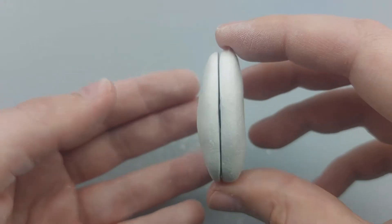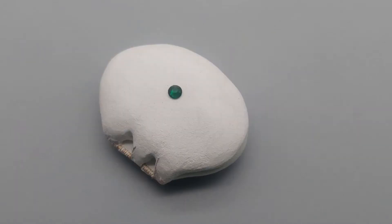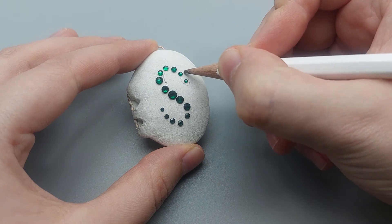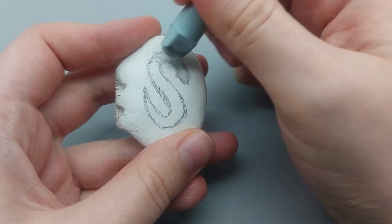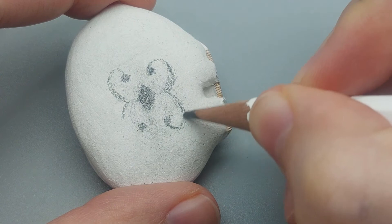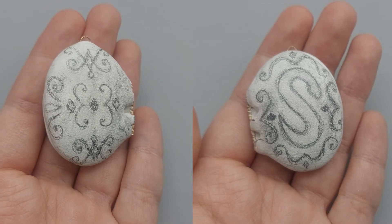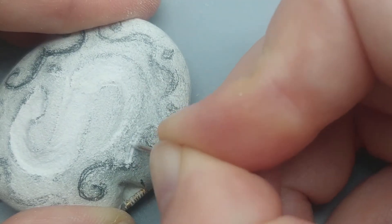Now to the jewels! I found these rhinestones in a nice variety of sizes. I arranged them on the locket and marked their position with a pencil — you can even use an eraser on the clay. Now you can sketch out the engravings on your locket. Any kinds of swirly shapes look antique to me. My theory is, the more details your locket has, the easier it gets to make the locket look like metal.